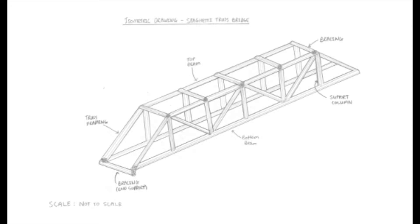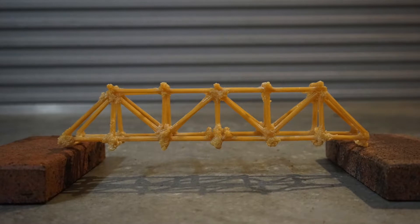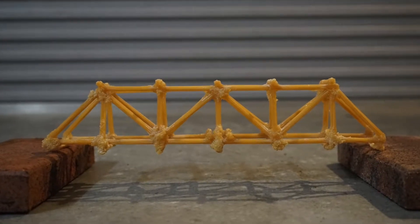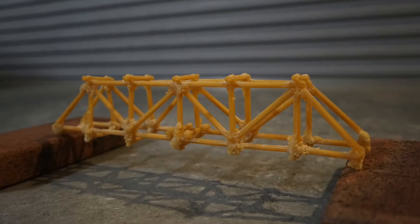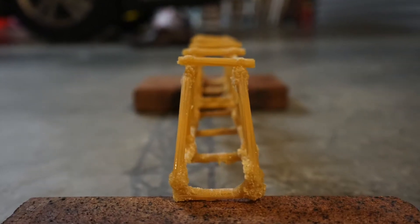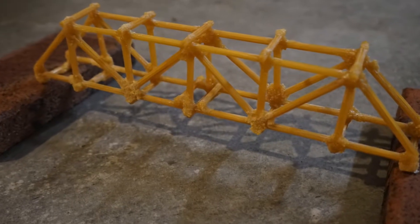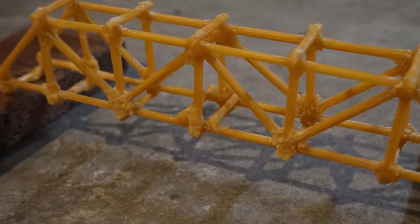The final design of the spaghetti bridge, shown in the isometric drawing, had a span of 370mm, a width of 50mm and a height of 72mm, and was constructed from 2 parallel top cords, 2 parallel bottom cords, 24 tie members, 10 vertical column members, 12 struts in total used for bracing, and 2 additional struts at the centre of the bridge to provide extra support at the loading point.